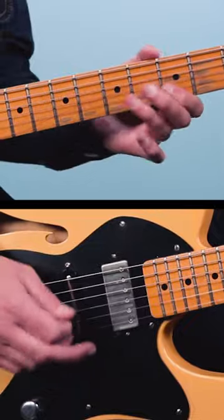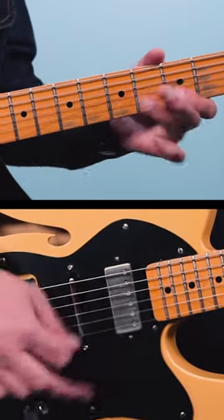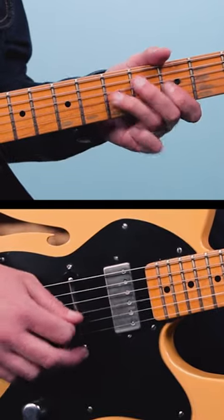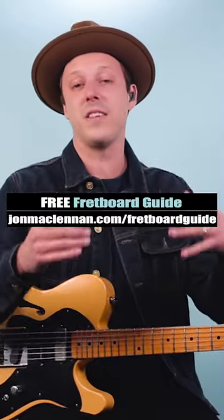They play that riff two times, and then the second time they end with the G minor chord like this. So you can see the chords connect with the scales.